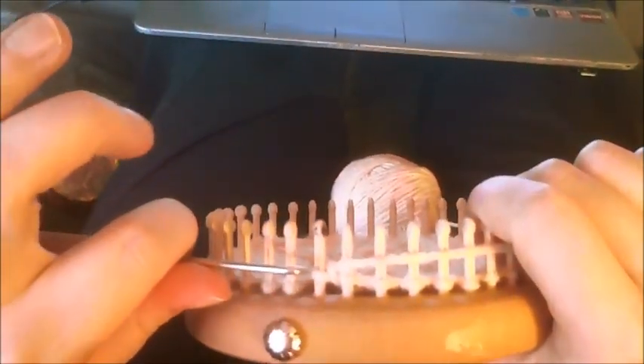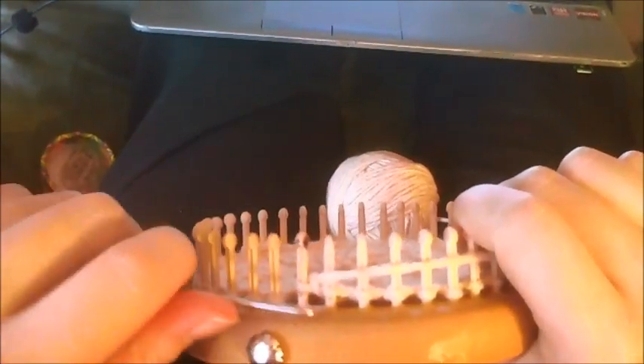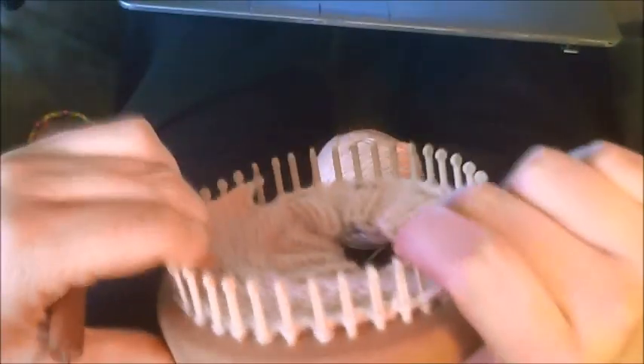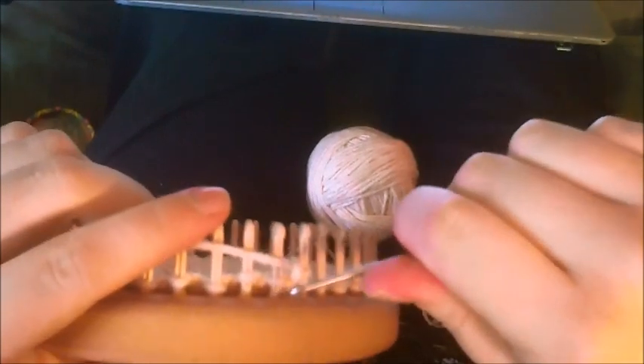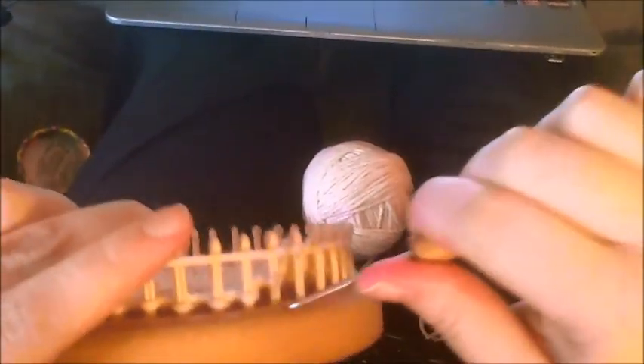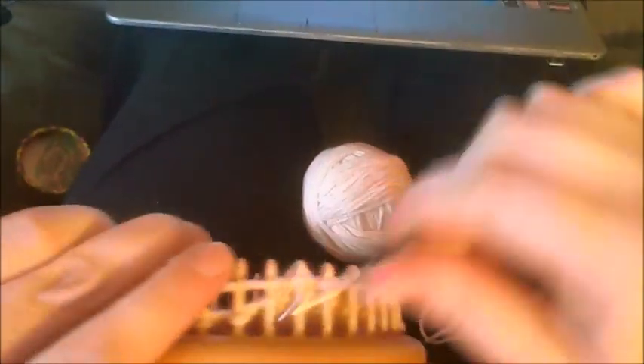I've already done 12 rows. I'll show you how this goes. What you want to do is slip the end stitches — just skip that and knit your way over. When you get to the other side, slip it again and knit your way over. This completes your heel flap. For a 40-peg loom, do 14 rows of knitting 20 pegs back and forth for your heel flap.